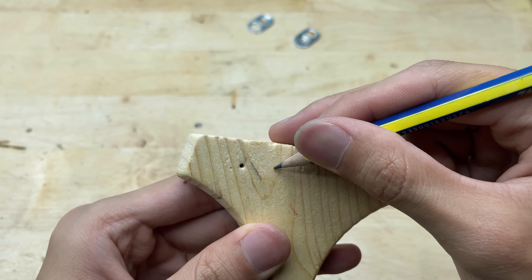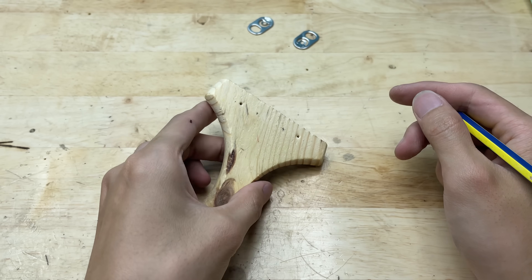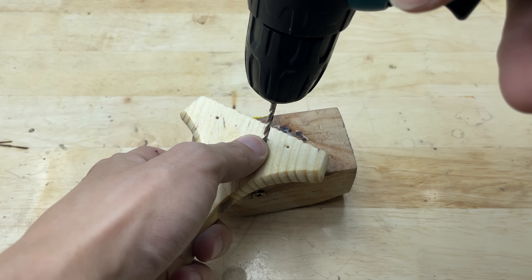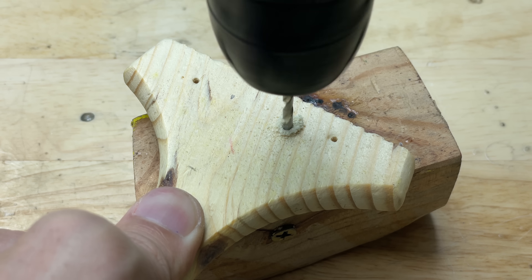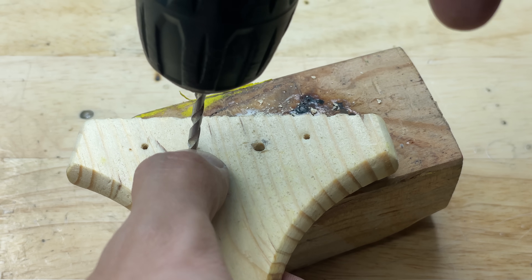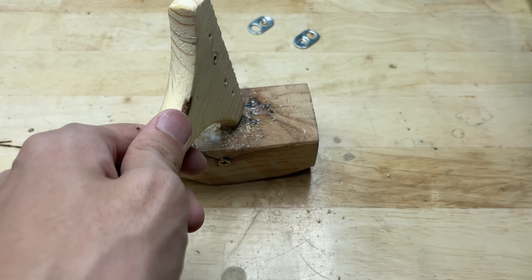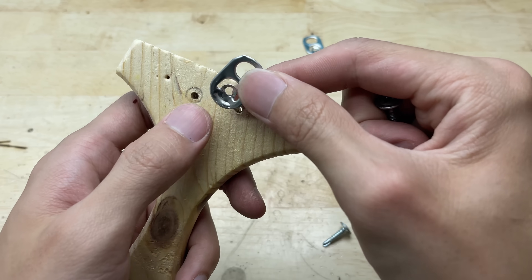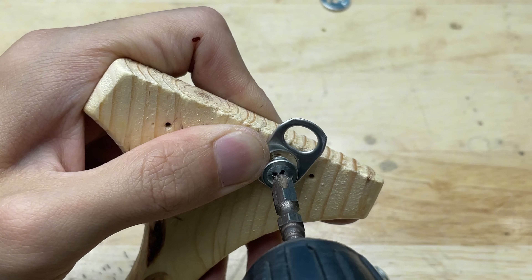Now I'm going to mark two spots on the handle where I'll drill holes. I'll use two screws to attach the soda can lids onto the handle — they'll hold the metal pieces firmly in place, forming the core of our mini welding tool. Time to lock it down. I'll use a drill and a couple of screws to firmly attach the lids to the handle.